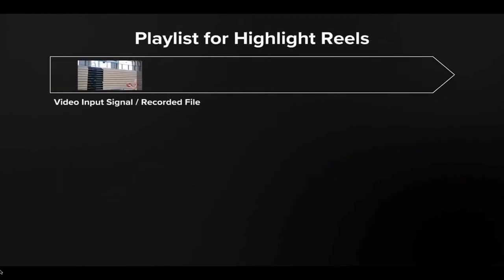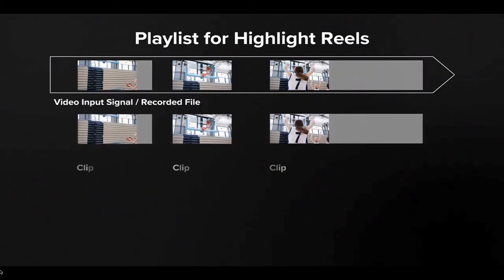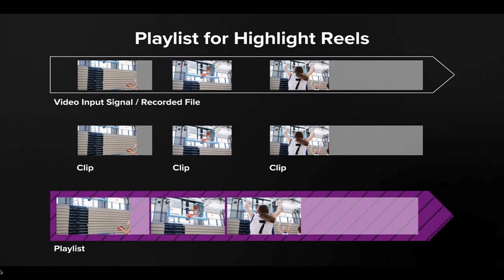Easily create a highlight reel by bookmarking the most important plays, and use the P20HD's robust media playback and playlist builder to combine the clips into a single video to celebrate and share the best moments.